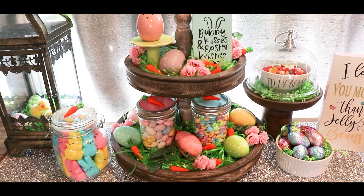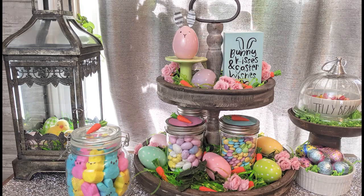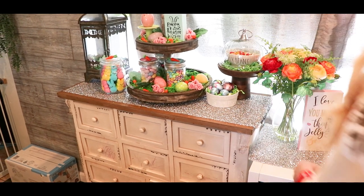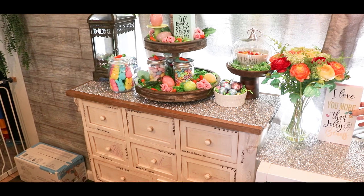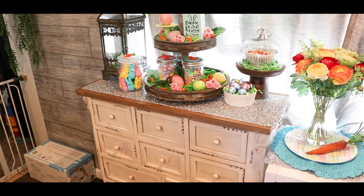The sign says 'I Love You More Than Jelly Beans.' I got these flowers at Home Goods — they are so gorgeous and bright. I also found this carrot that looks pretty realistic; I absolutely love it. I got it at a garage sale last summer for I think 25 cents — so cute.